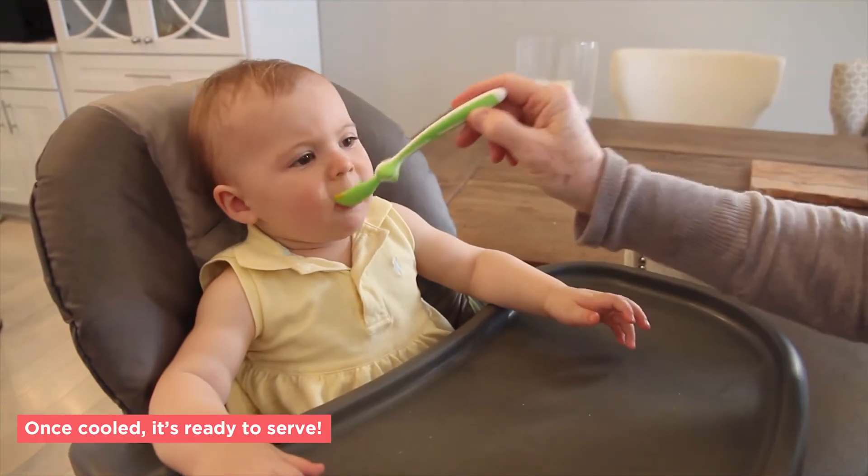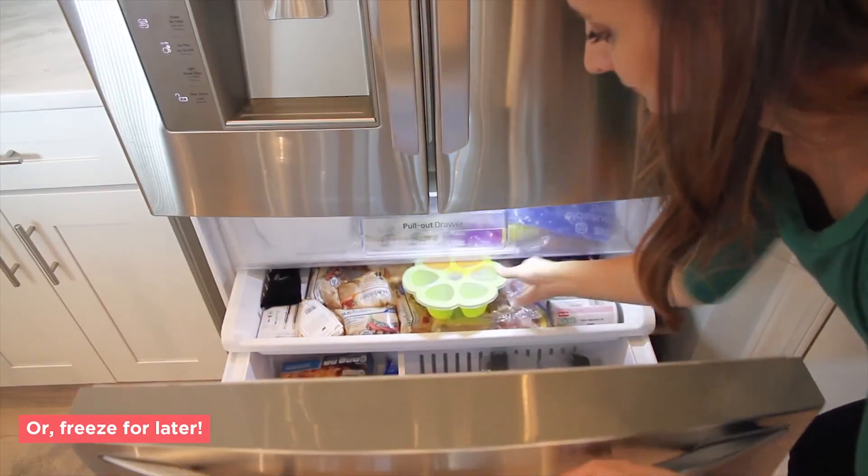Once it's cooled, it's ready to serve, or you can freeze the food for later. Happy cooking!